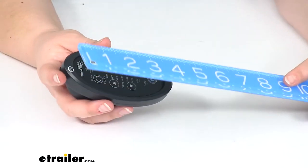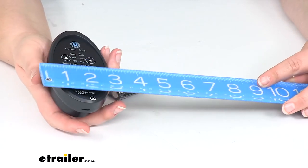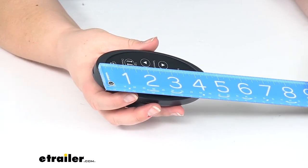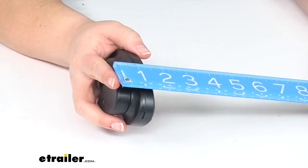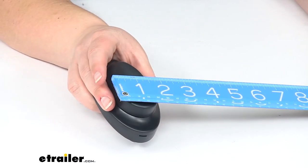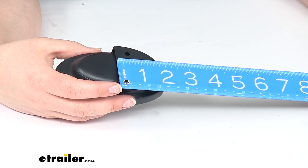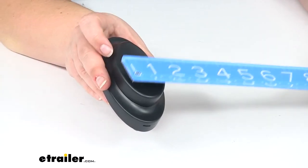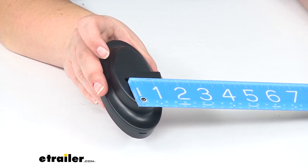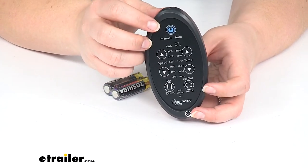As far as the overall size, just for reference, it is about four and seven-eighths inches long by about two and a half inches wide. With that mount on there it sticks out about an inch and a half. That mount is about two inches wide and about an inch and seven-eighths tall. The distance between those mounting holes center to center is about one and an eighth inch. That's going to do it for our look at the replacement digital remote control for the Fantastic Vent roof vents.